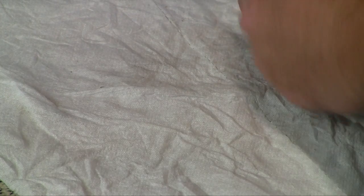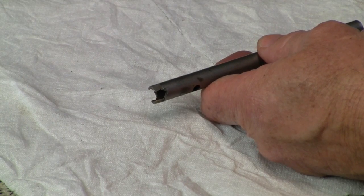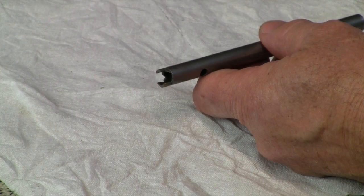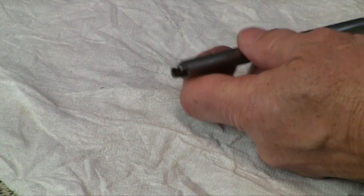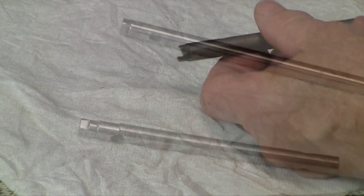On the other hand, if it's too hard, you end up with something like this — where it was brittle. Again, a stubborn nut, trying to extract it, and it ended up breaking two sides off on this one. So that can happen too.